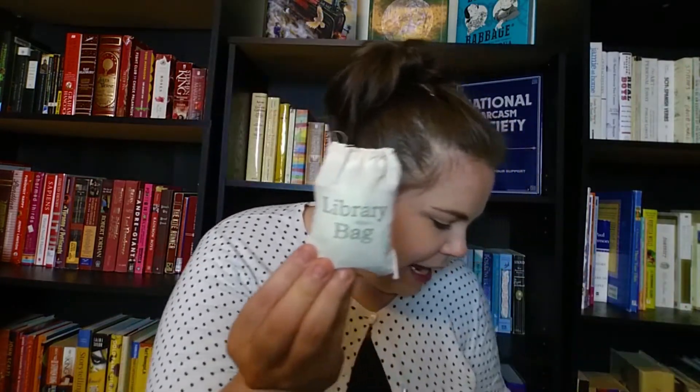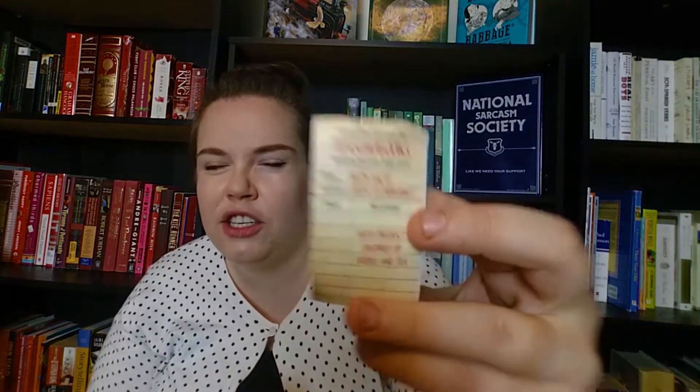The thing that made this box smell so good — I could smell it from the second I opened my mailbox — are these bath salts with incredibly cute packaging. They come in a little bag that says 'library bag' with a tag that looks like a library checkout card. They're green tea bergamot bath salts from Tea Soap Books on Etsy. They smell woodsy, cedary, almost citrusy — I've just been walking by the box and picking this up to smell it because it smells so good.